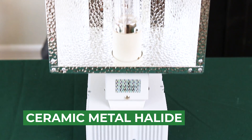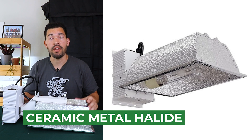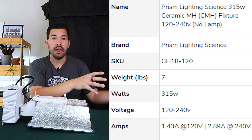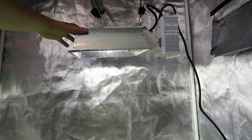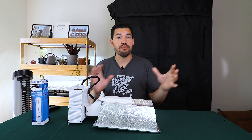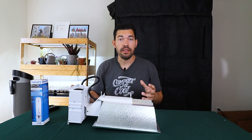We're now moving into the world of HID, or high-intensity discharge lights. A lot of growers will use a metal halide (MH) or a high-pressure sodium (HPS) light. What they would typically do, at least in the past, is grow with an MH at the start and finish off their plants with an HPS. Metal halide lights put out more of that blue-purple light, and when you switch to HPS you get more of that orange-red light — vegetative, then flowering. That's the way to think about it.